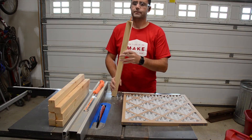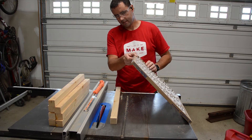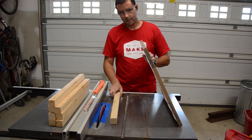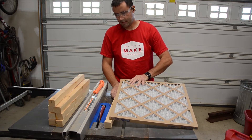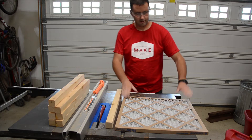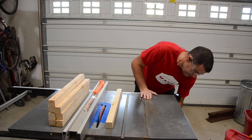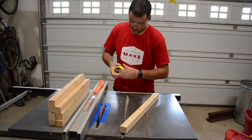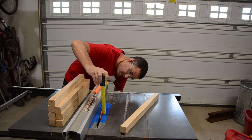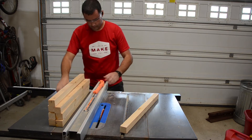Now that all the blanks for the frames are cut down to one and a half inch square, we're going to cut in a rabbet which will hold the furnace filter. This filter is precisely three-quarters of an inch thick, so I'm going to cut a rabbet that deep and that wide, but I am going to leave a little bit of allowance in the depth for some foam weather stripping to ensure a good positive seal around the filter. I'm going to cut this a little bit deeper than three-quarters of an inch — on the first pass I'm going to go with seven-eighths inch deep, and three-quarter inches wide.